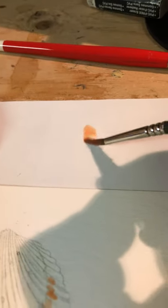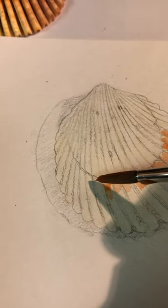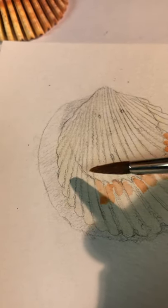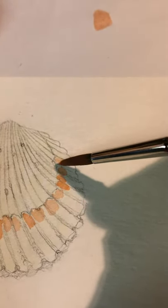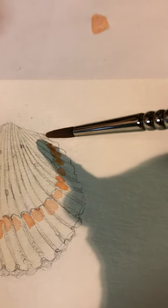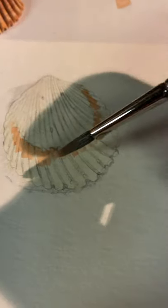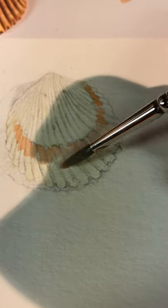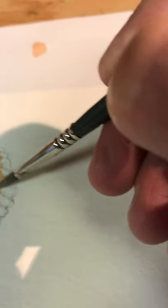If you're not quite sure what the color looks like, you can test it on another piece of paper, just like that. If you like it, then great. I'm constantly looking back and just making light washes right over top of my pencil drawing. As it fades and gets lighter as you keep painting, I dab the brush to get some of the water off, and then I can do a light wash right away so it blends.